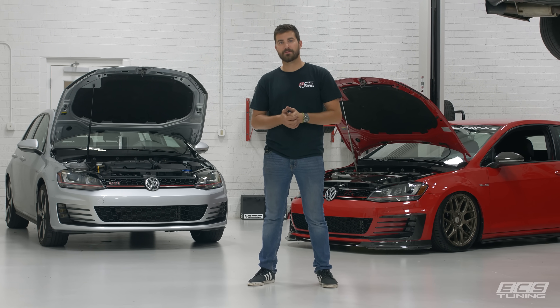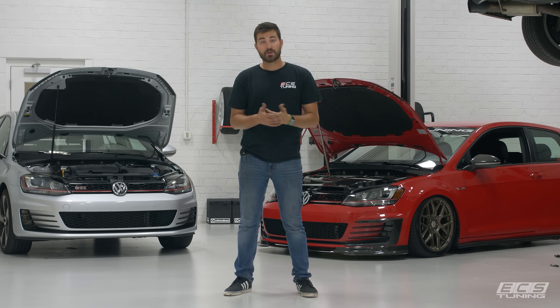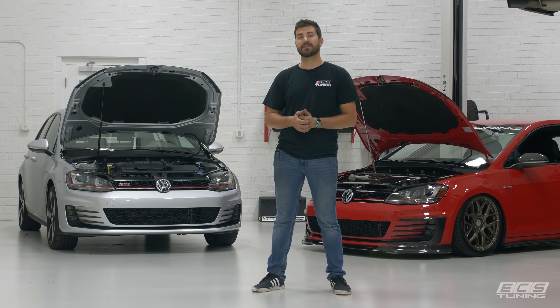The noise isn't drastic enough for our microphones to pick up or we would show you. But anyway, I appreciate you guys watching. If you liked this video and it was helpful, give us a subscription, comment on the video, ding the notification bell, and we'll keep making more cool videos for you. Thanks for watching guys, see you next time.